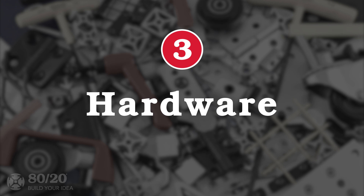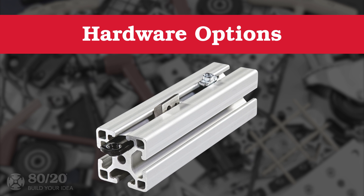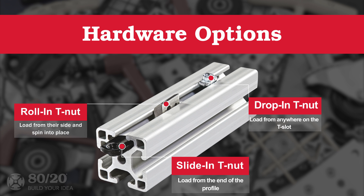Another important element to consider is the hardware of your chosen fastener. There are three common types: drop-in T-nuts, which can be loaded from anywhere on the profile — meaning you won't have to undo any progress if you forget something; roll-in T-nuts, which load from their side and spin into place, allowing for infinite positioning along the T-slot; and slide-in T-nuts, which load from the end of the profile.